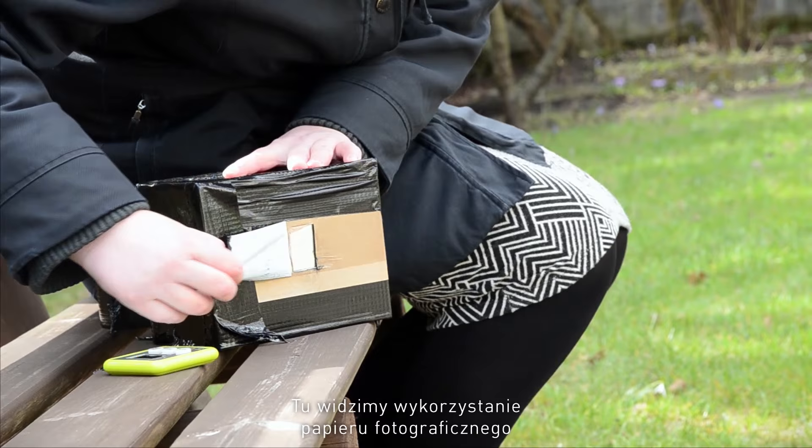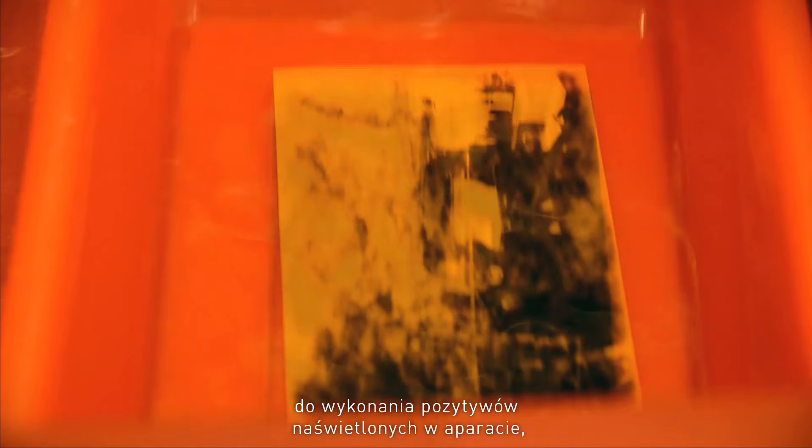What we are doing here is we're using photographic paper to get positives exposed in camera without using negatives, then reverse developing them.